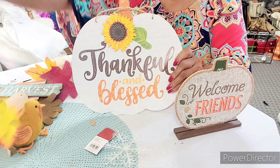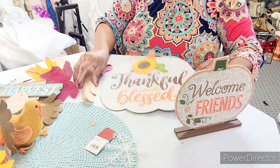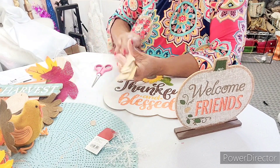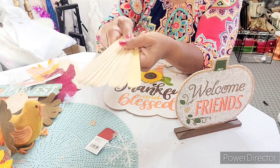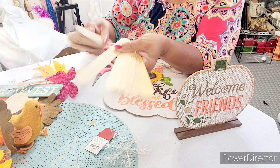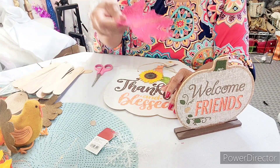This DIY project will use the leaves. Also, you can get these sticks in a pack — I think they're like 99 cents at Walmart, about a dollar. There are 30 of them in the pack at Walmart, but we're not going to use that many. Let's get started — we'll probably also use this leaf.